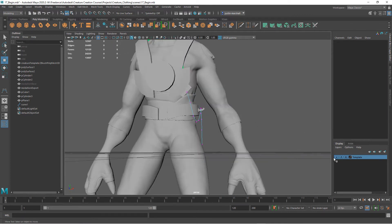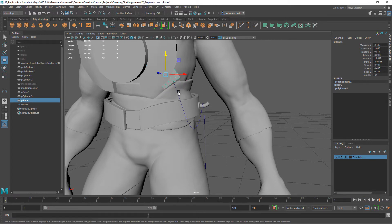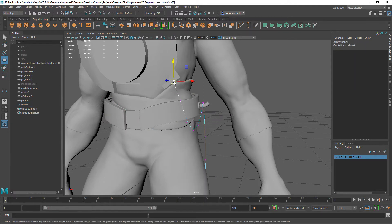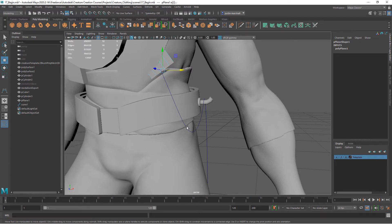Let me turn our template back on. We've got something like that. I'm going to go to the plane, scale it down a little, and rotate it to more align with the curve. I can go back to the curve, go to the CV, align it a little bit more. Now I want to select this object, select the edges from here to here, then Shift-select the curve.